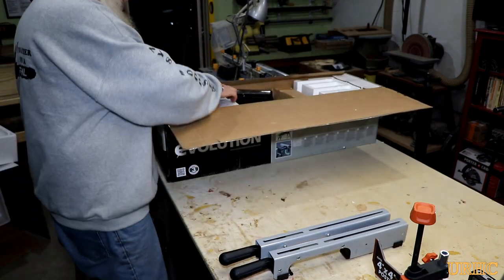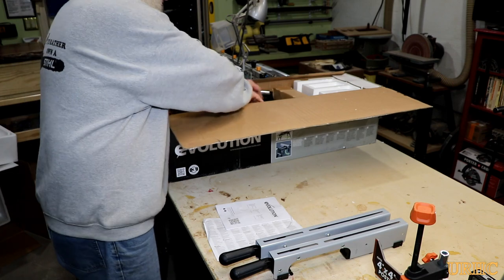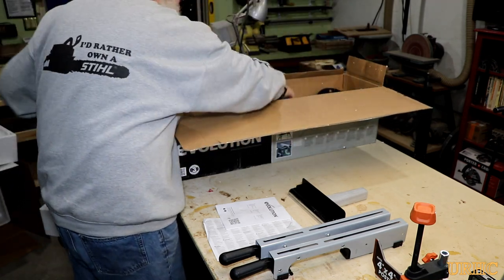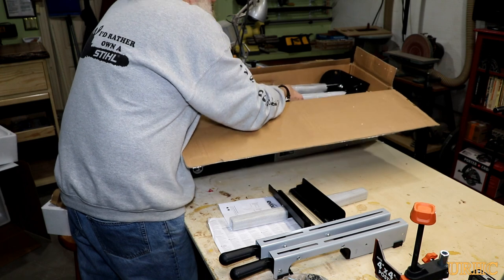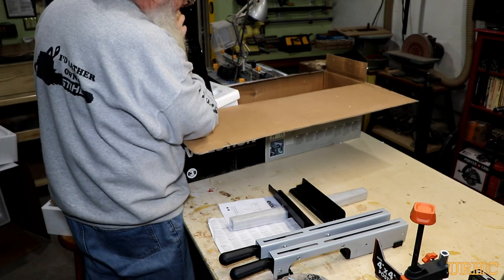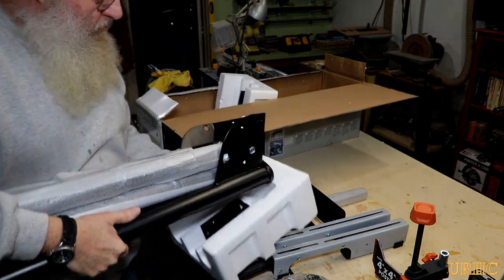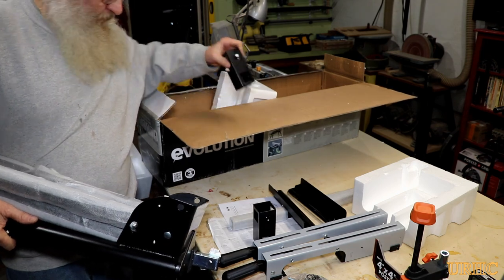They also sent me a stand. Here you can see how it was unpacked - everything was well packed and the box arrived in good shape. There are a couple of mounts for the saw, roller assemblies, a stop assembly, and brackets for mounting the uprights.